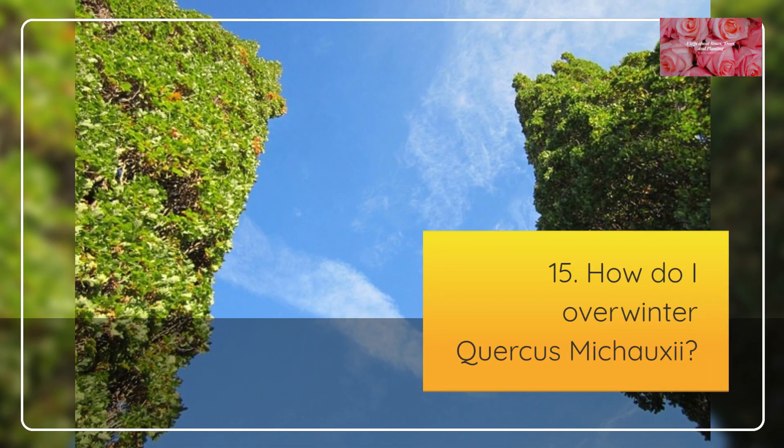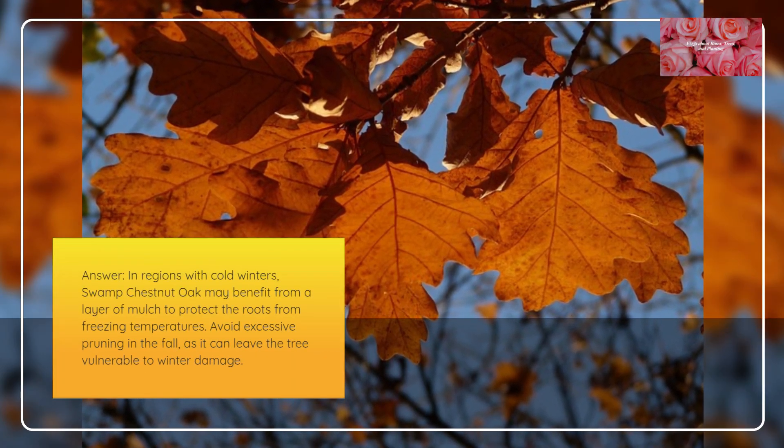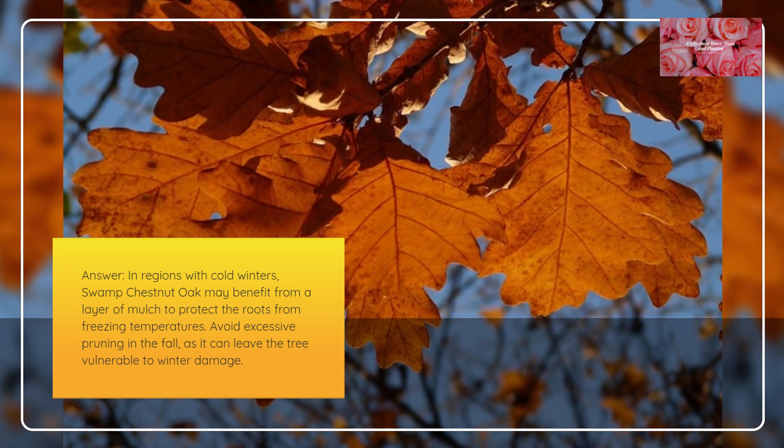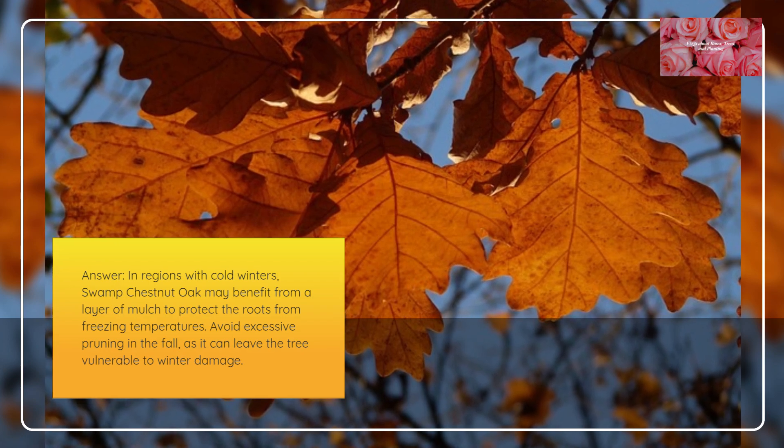How do I overwinter Quercus mishoei? In regions with cold winters, Swamp Chestnut Oaks may benefit from a layer of mulch to protect the roots from freezing temperatures. Avoid excessive pruning in the fall, as it can leave the tree vulnerable to winter damage.